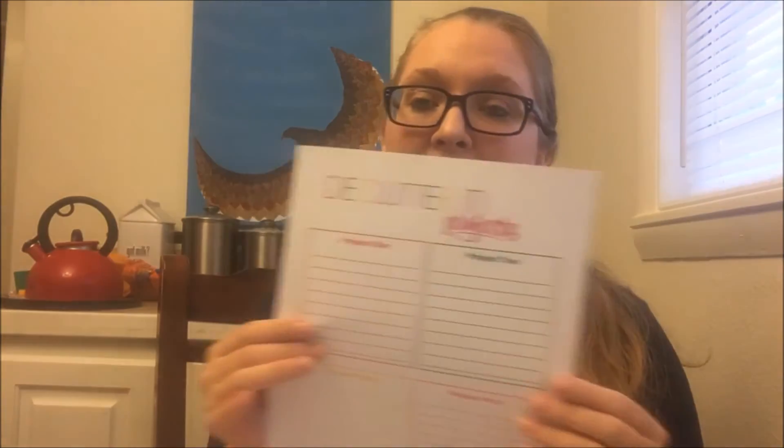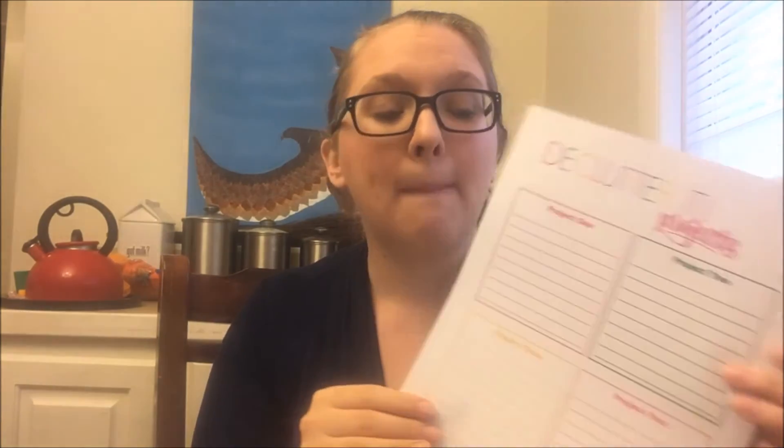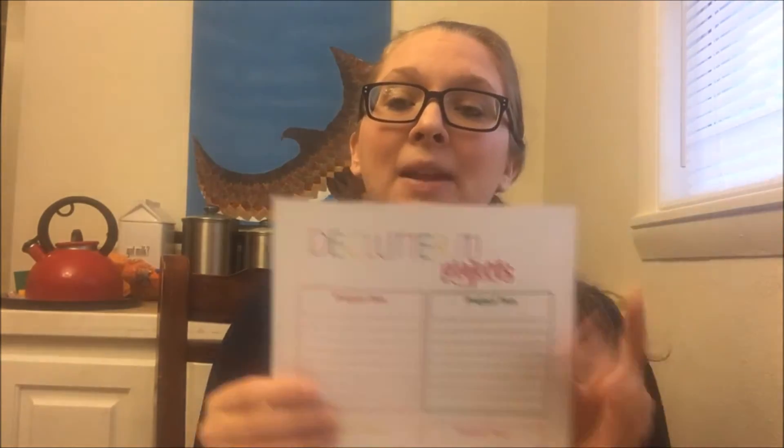The decluttering kit also includes a declutter projects page with four different areas. This will not necessarily be used during the challenge, but if you have a specific project that you want to declutter — such as craft supplies, or for me it might be homeschool supplies or homeschool curriculum — this is where you will plan that project out.